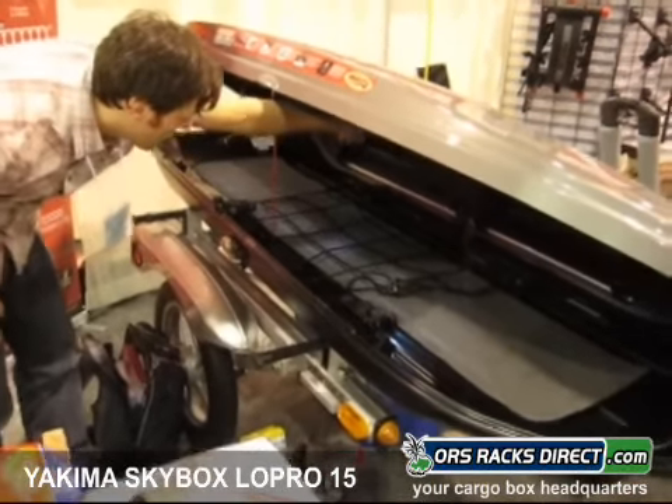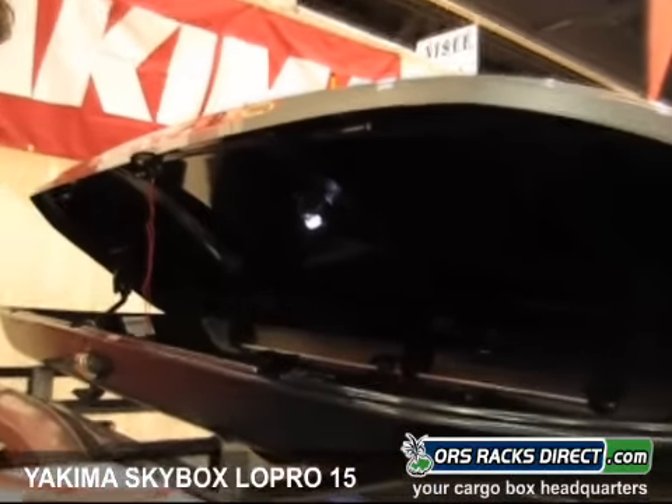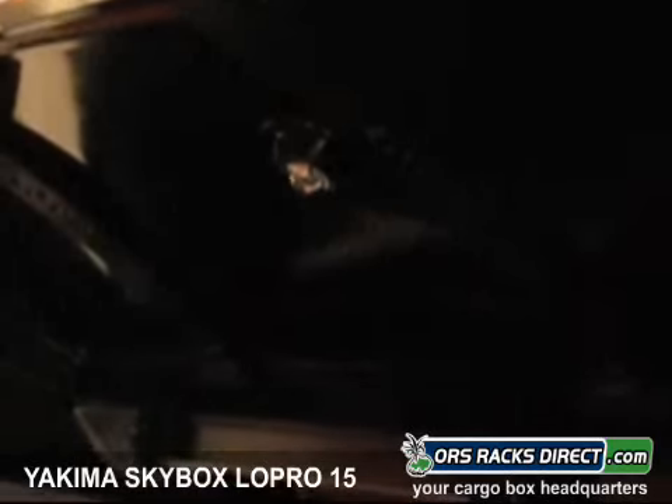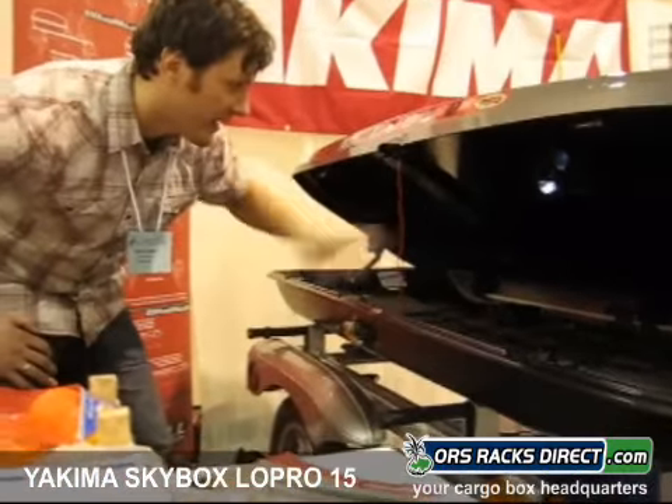Inside comes with this cool solar light. There's actually a solar panel at the top of the box, so it's always charged and it kicks in when you open the box. So you've always got that light on.